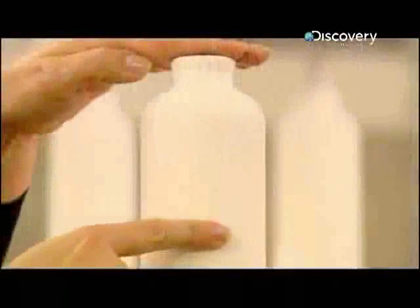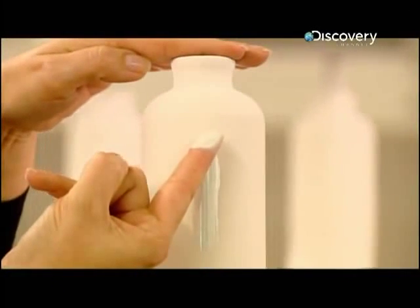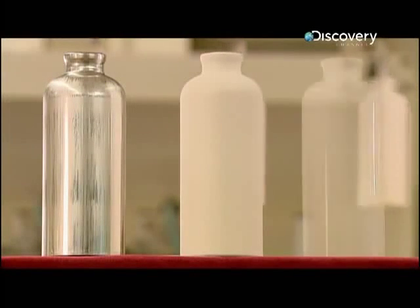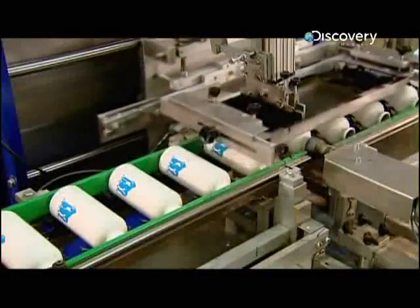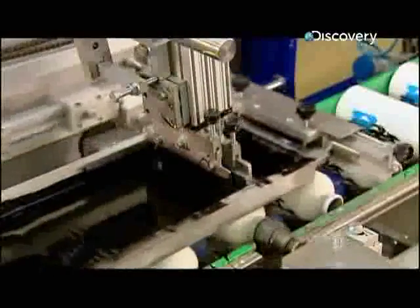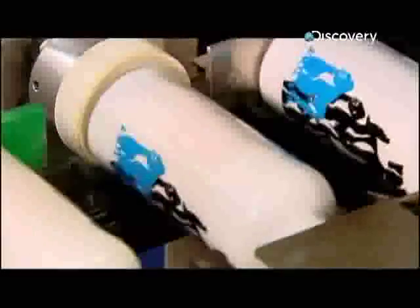Now the bottles spin by a gauntlet of spray guns for an even coat of paint. As with the inner liner, this outer veneer will need to be baked on. When it dries, the paint takes on a glossy finish. An automated squeegee silk screens designs onto the bottles. A jet of air dries the ink between printings, as the artwork is built up using different colours.